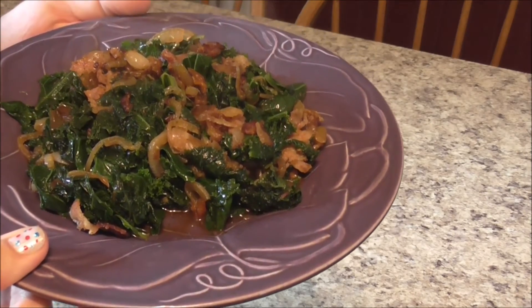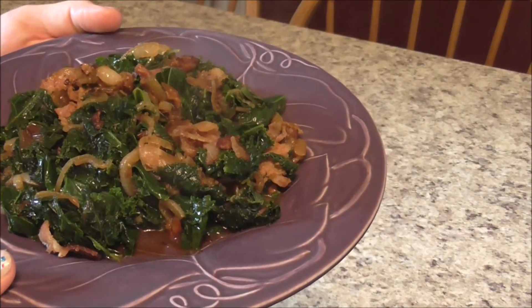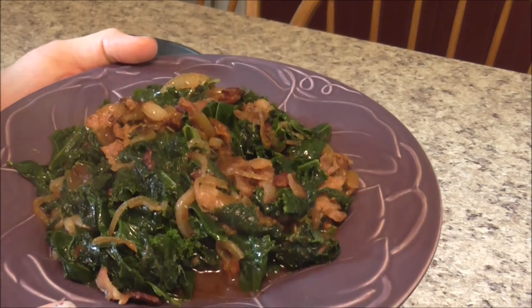Caramelized onions, bacon, and cooked kale. Thanks for watching. Please subscribe to my channel, Post Some Parsimony, for more whole foods cooking.